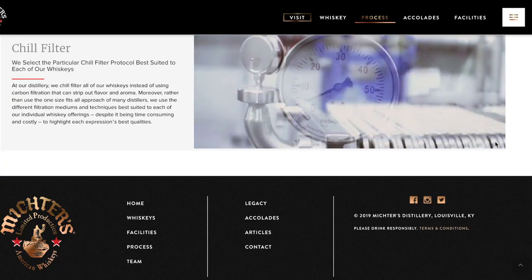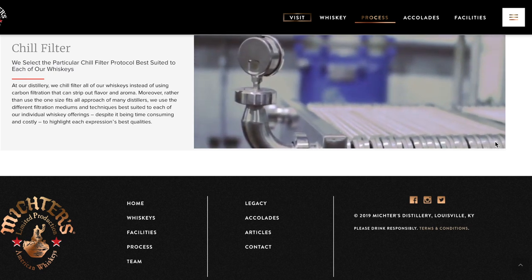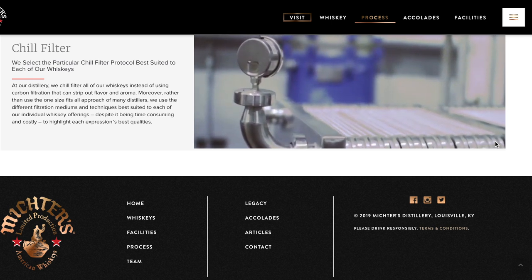Is all chill filtered whiskey bad? No. Is all non-chill filtered whiskey good? No — it just depends on the whiskey. Take a distillery like Michter's. Michter's chill filters all their whiskey; they're very open and honest about it and actually pride themselves in their chill filtration process. They have multiple different settings and procedures to chill filter their whiskey depending on which expression they're releasing — whether it's a rye, a bourbon, cask strength or non-cask strength. They're very open about it and you can read all about it on their website.